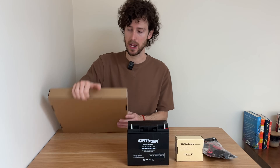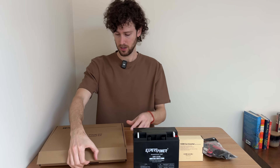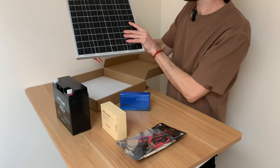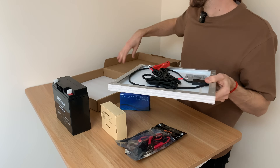Let's open up the kit next. This is a 20-watt solar panel kit with a very cheap charge controller and a pretty nice little solar panel with some connector cables.